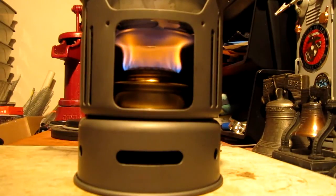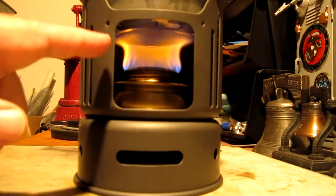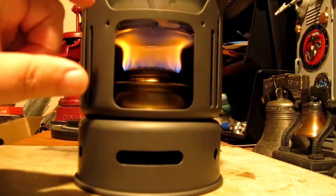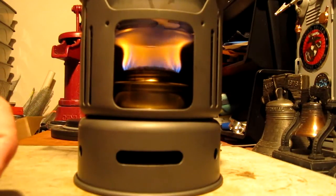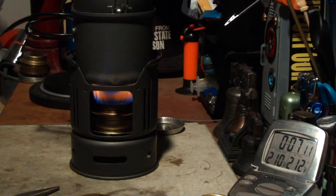Okay, we're two minutes and ten seconds into the test and the temperature's up to 106 degrees. I think you can see that there's a little bit of a different shape here — it comes out a bit, bows in, and then comes right back out. Before, it was a much longer distance there and it gave more of an open flame. So this looks a little bit better. Let's see where this goes — two ten, two eleven.